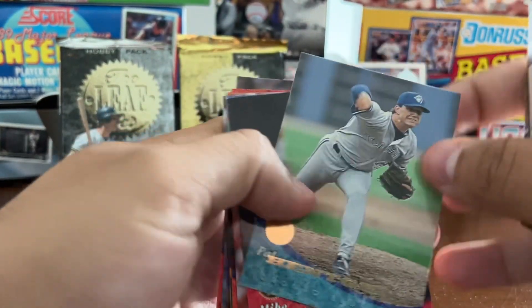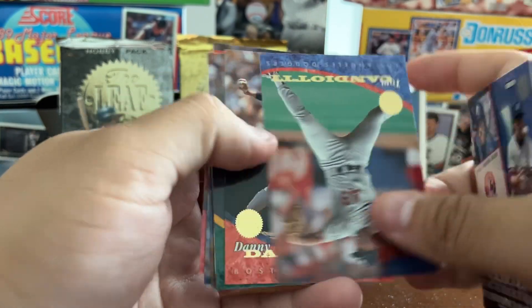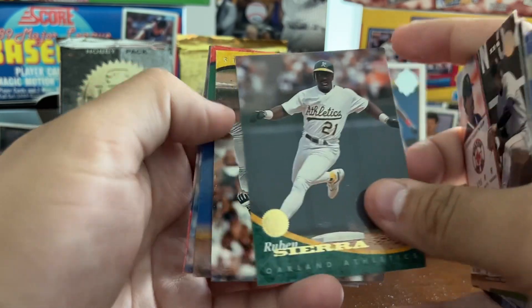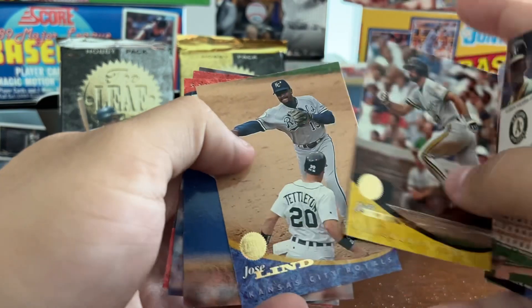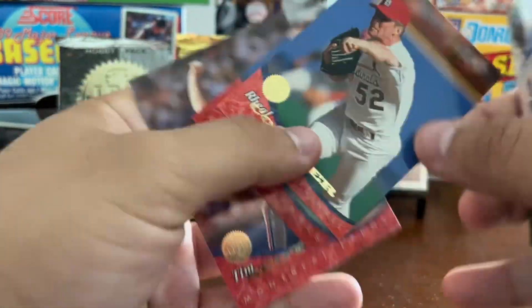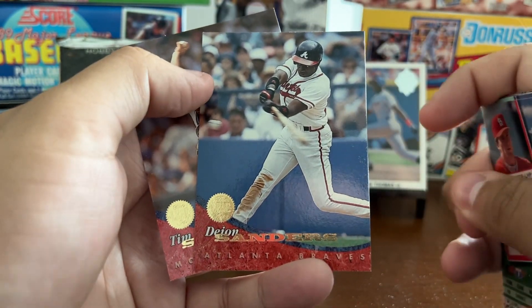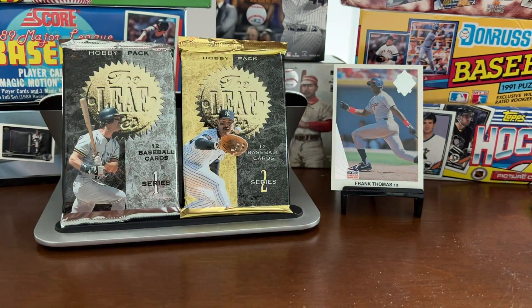Pat Henkin, future Cy Young winner. Another Tom Candiotti, Andy Darwin, Ruben Sierra, Jeff King, Chico Lind, Ray Al Cormier. Deion Sanders — Coach Prime — Tim Scott finishes out that pack.